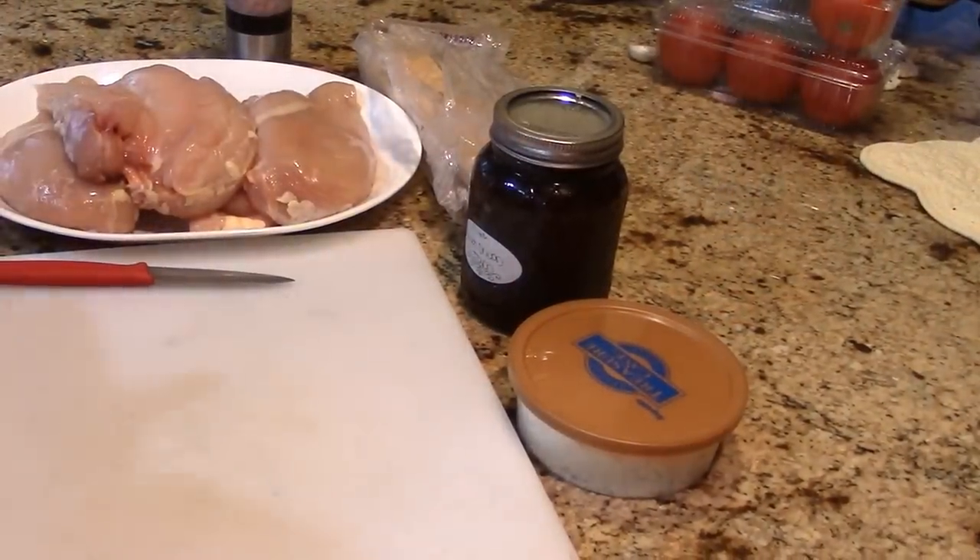A lot of you have made my sweet onion jam and sent me messages saying how much you loved it, and also asking what to use it in — so this gives you another idea, not just for hors d'oeuvres or meatloaf but also a delicious chicken dish. It's impressive for guests. Go down to the about section and check out all the links I've left for you.